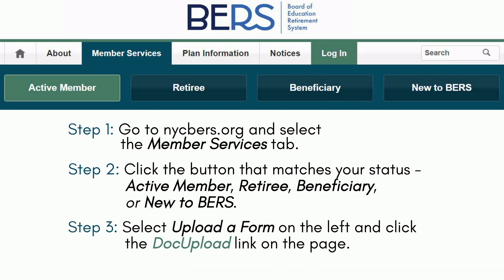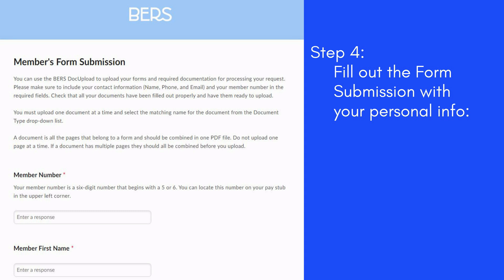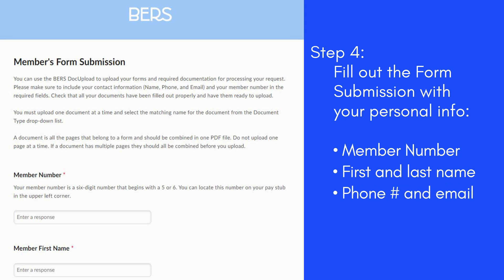Step 3: Select 'Upload a Form' on the left and click the Dock Upload link on the page. Step 4: Fill out the form submission with your personal info, such as your member number, first and last name, phone number and email, and the last four digits of your social security number.